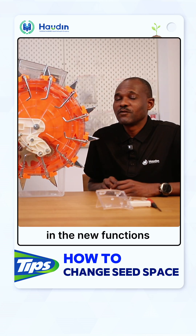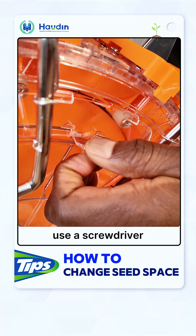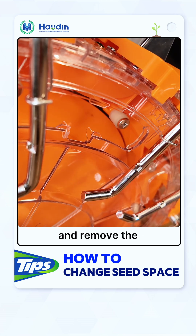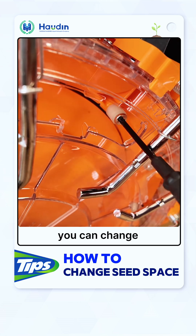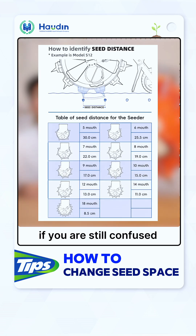In the new functions, you have a window — just open this window, use a screw and remove the T-spin. Very easy, you can change the seed spacing between plant to plant. If you are still confused, please save this table.